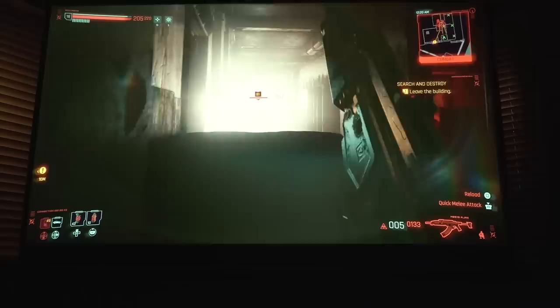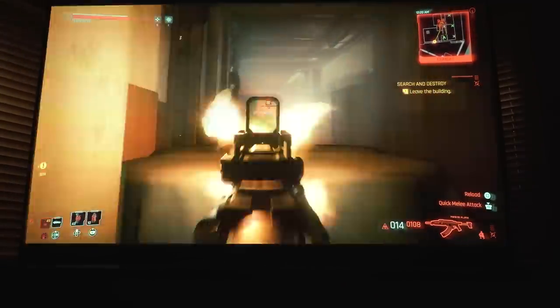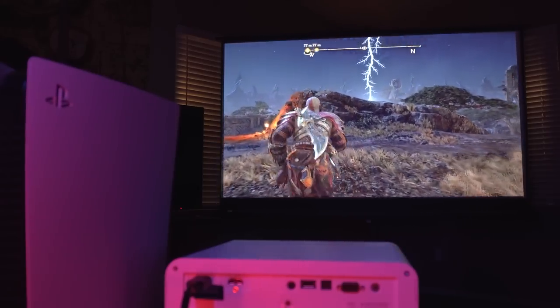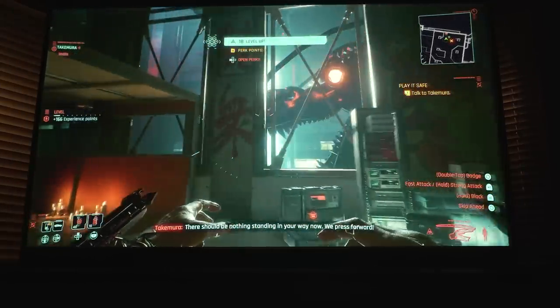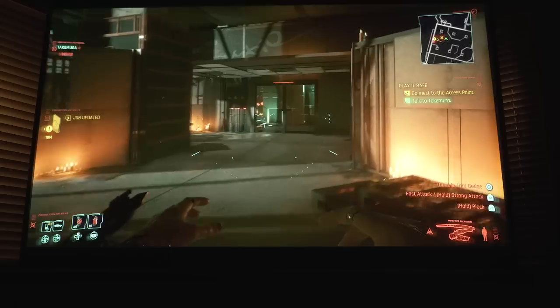This projector is extremely responsive with the controls. Whether you want to play open world games with that narrative driven, beautiful experience, or multiplayer games like Call of Duty Modern Warfare 2 — it feels insanely responsive. I'll talk about the technology behind all of this. Special thanks to BenQ for making this happen. Let's dive in right now.